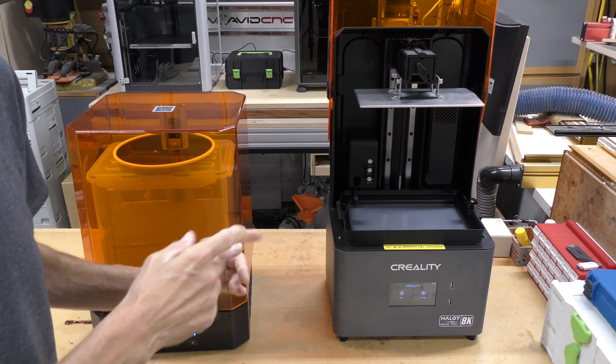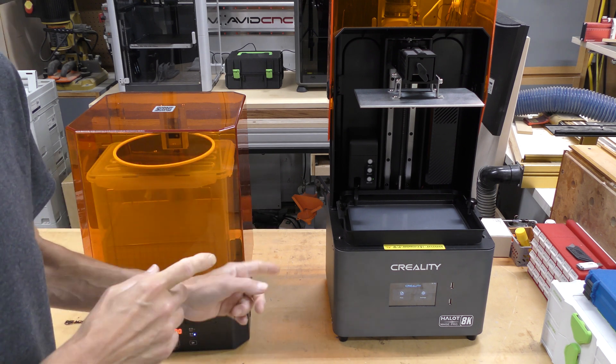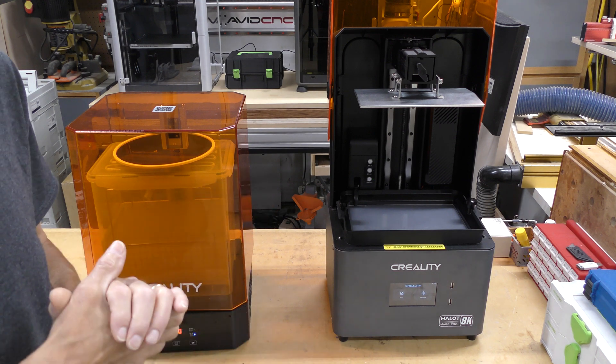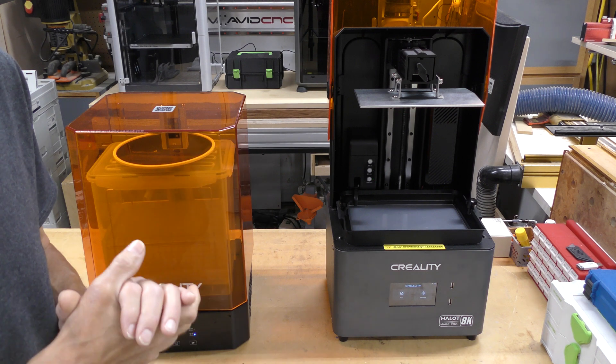So if you're looking for a printer, give this one a look. If you decide to get one, I'm pretty sure you'll like it. Thanks so much for watching — if you have any questions or comments, please leave them in the comment section down below.